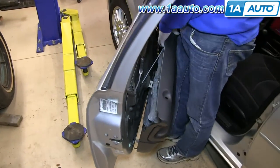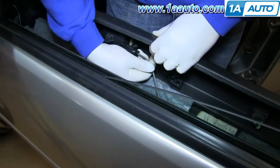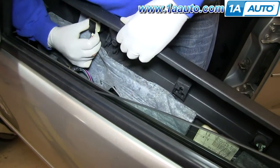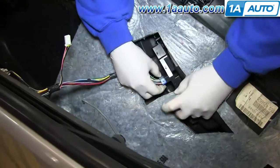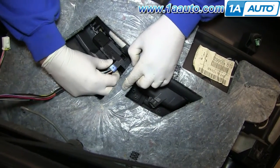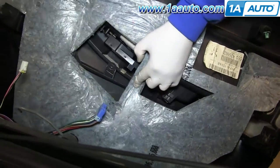Now, in behind the back of the door panel, you'll see here's your door handle rod. You just want to pop that clip up and pull that up and out. And you want to disconnect the two harnesses here by just pushing in the tab and pulling them out. Now your door panel is free.